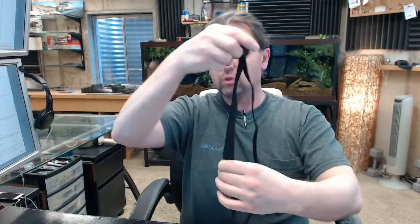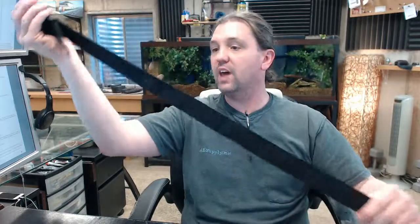A replacement strap is not unusual at all for us to sell. Typical maintenance and fatigue, use and abuse, vandalism, things of that nature — these are the common reasons you'd need a replacement.